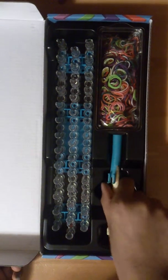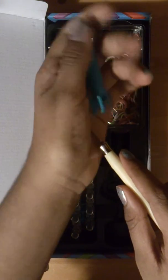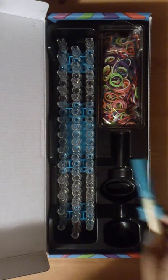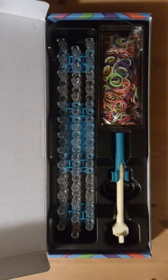You should see your loom, your bands, and your hook. This is the rainbow loom with the metal hook, so it has a metal hook instead of a plastic hook. I don't need to buy an upgrade hook, but I already have one. I have three now because my previous rainbow loom was also a metal hook one.